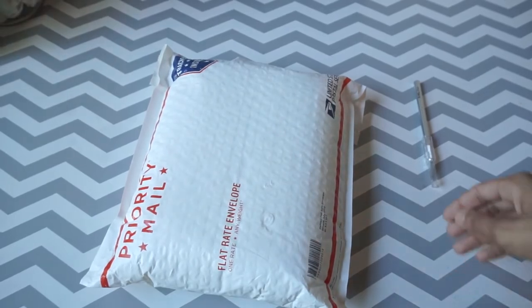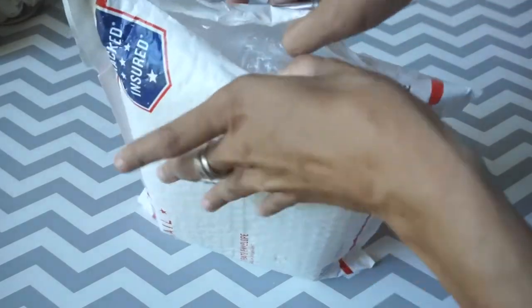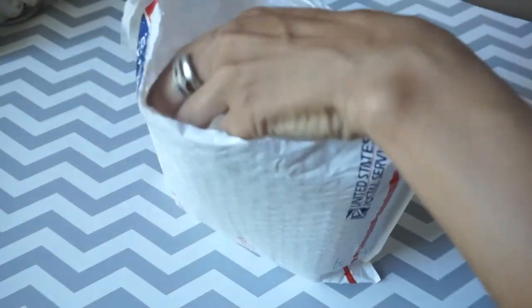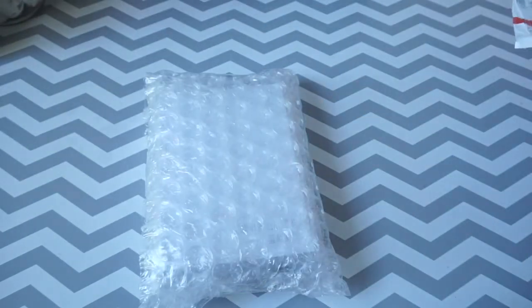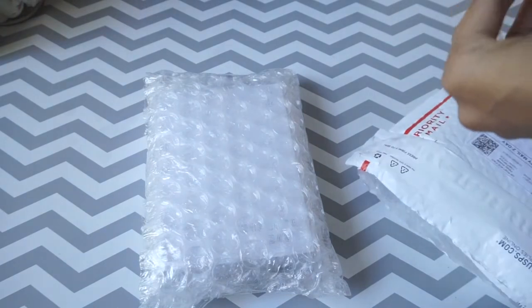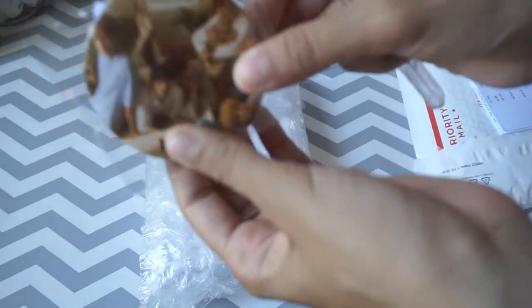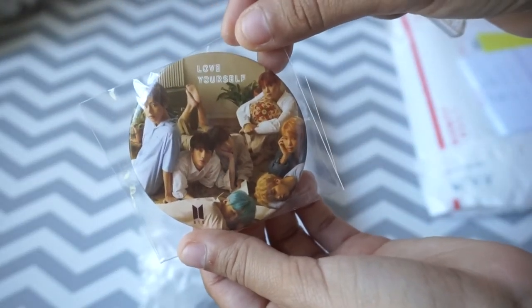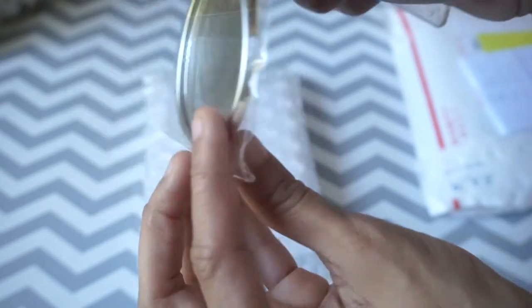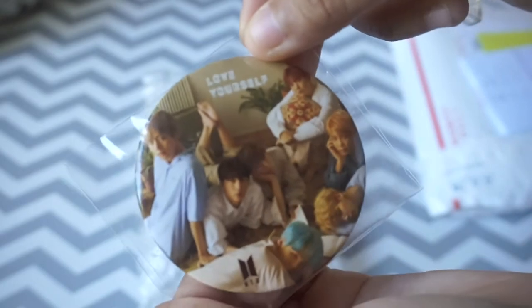I already tried to pre-cut the packaging — and it worked! I ordered this from Music Plaza. And I got a free pre-order gift — it's a mirror. It's a BTS mirror, so pretty!